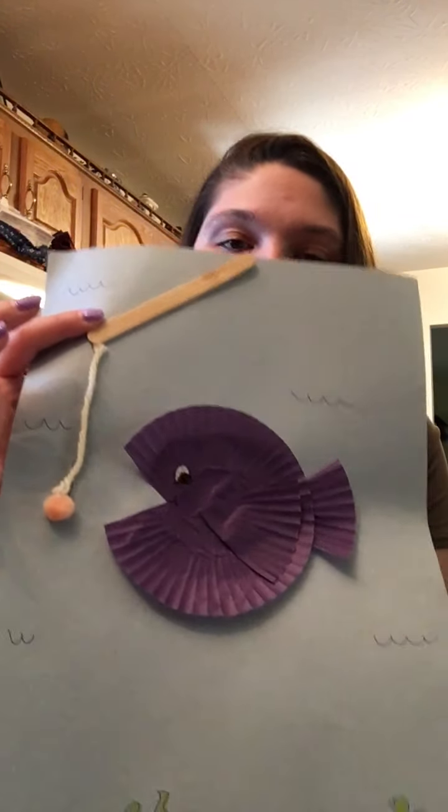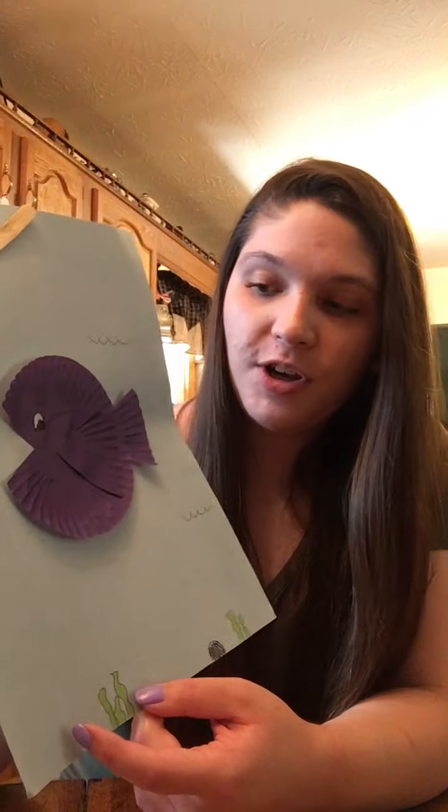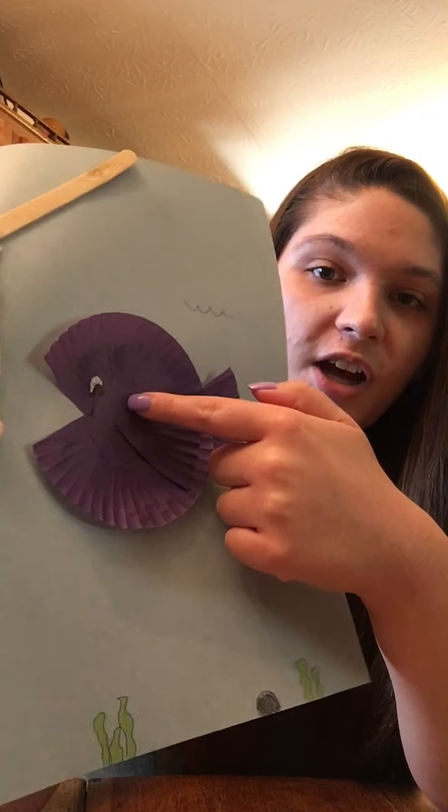So once you've glued all your fish together, you'll want to glue him to a piece of paper. I just chose blue because I wanted it to look like my fish is swimming, and then I wanted to make the page a little bit more cute — so of course you want to give your fish an eyeball.